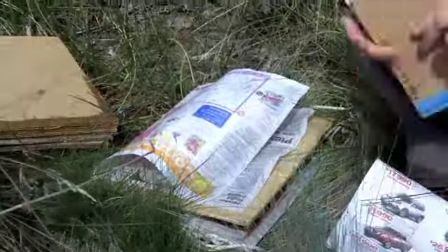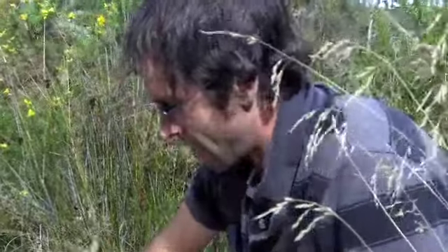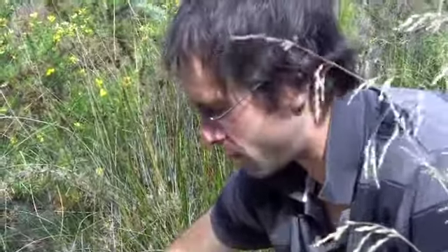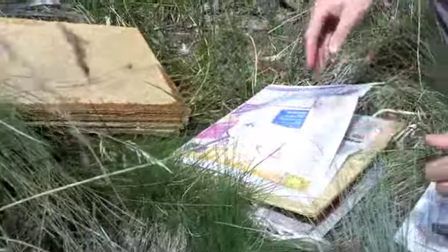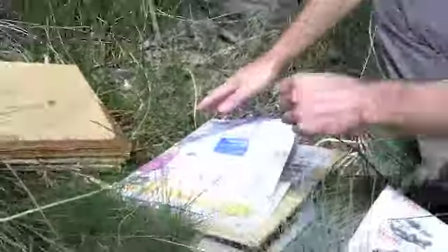So on a day trip like that, how much of these presses would you go through? On a good day we might collect 100 specimens, but you know, 40 to 50 samples. Sometimes we can put several specimens between one piece of paper just to save room. Some of the things we collect are small so they don't take up much room, other things are large and they start getting bulky.